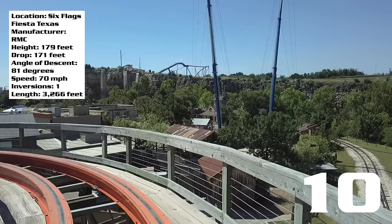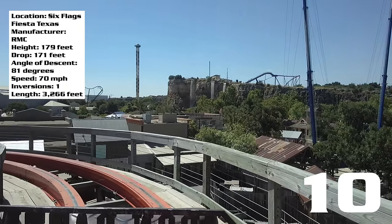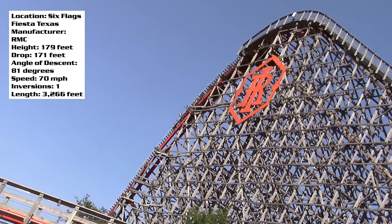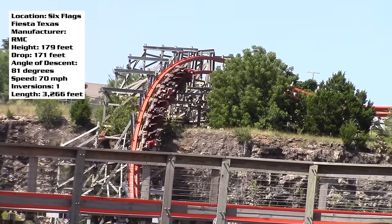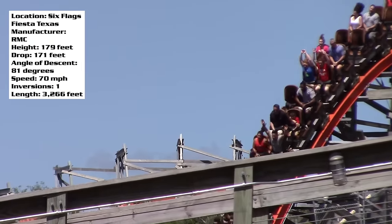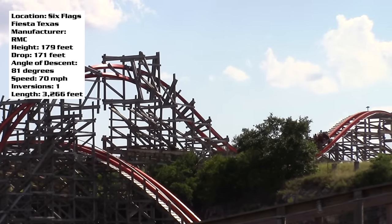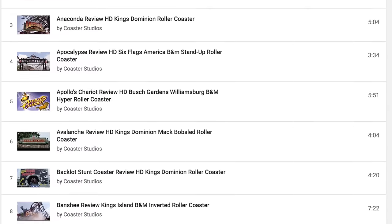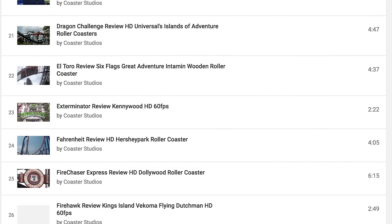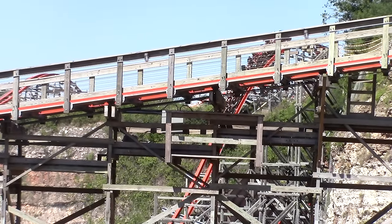I can't think of anything bad about it. Could it be longer? Yes, but is it a big deal? No. I think RMC did such a perfect job with this ride that I literally don't think they could have made it better. But I know not everyone is going to agree with me, so I want to hear your thoughts on Iron Rattler — post them in the comment section below. Let me know if you've ridden it, if you want to ride it, and where it ranks among other RMCs. You can also check out other coaster reviews, all available on my channel in a playlist — make sure to check those out, and I'll catch you guys next time.